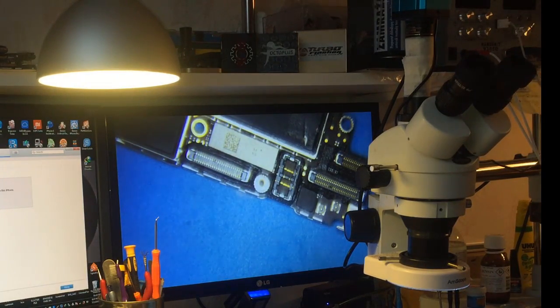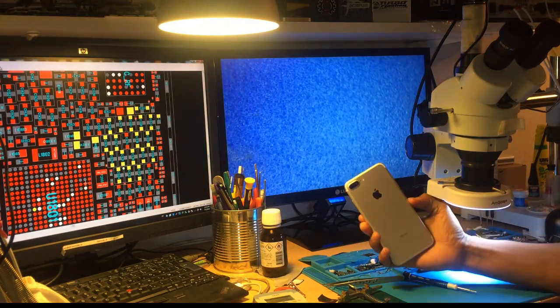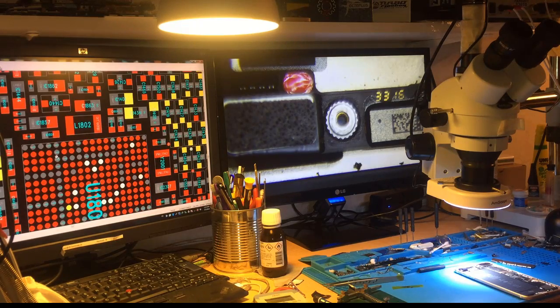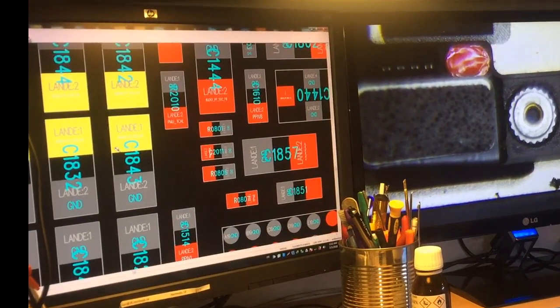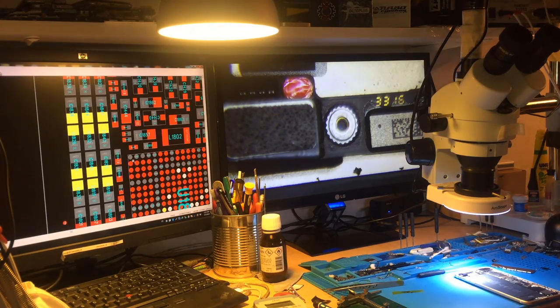Let's continue inspecting where the short actually is. After testing this iPhone 7 Plus I found that it's shorted in the power management area. All these components here are shorted — they're all beeping here, beeping here — and all the capacitors that are managing the power are shorted.